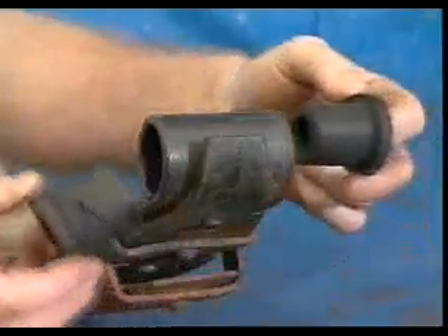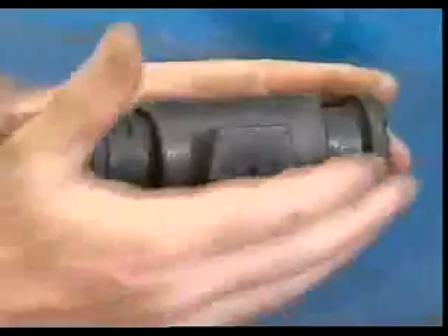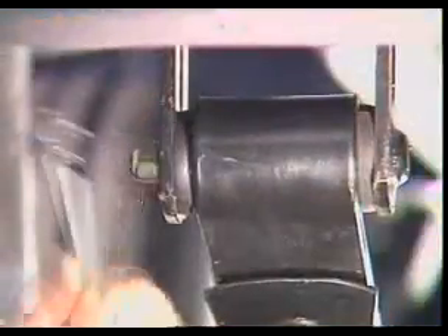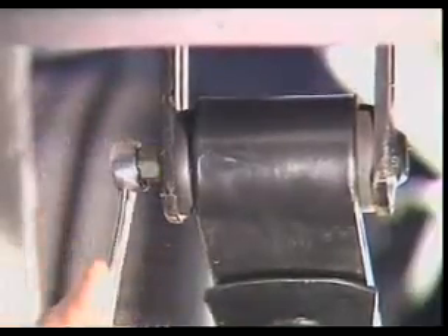Spring shackle bushes can be molded to form two halves to fit into each side of the spring eye on the swinging shackle. With the spring loaded and the shackle plates tightened, the rubber is compressed in the eye and at the face of the plates. As the spring deflects, the rubber shears without tearing.